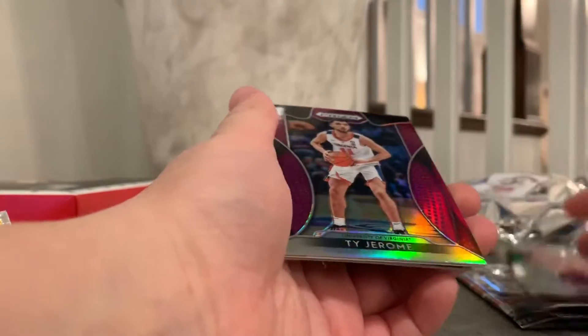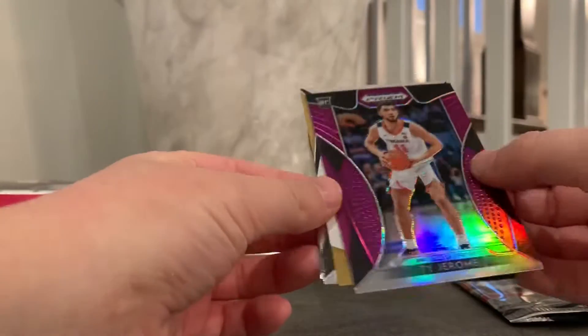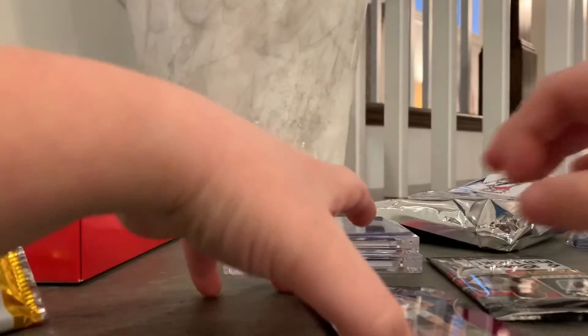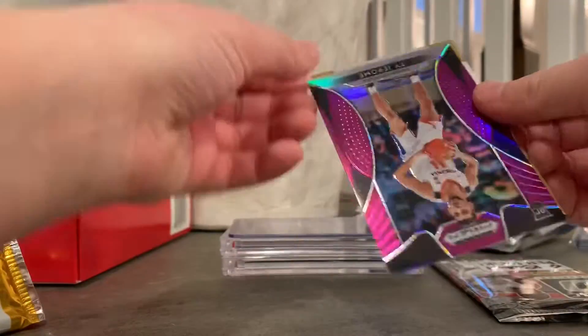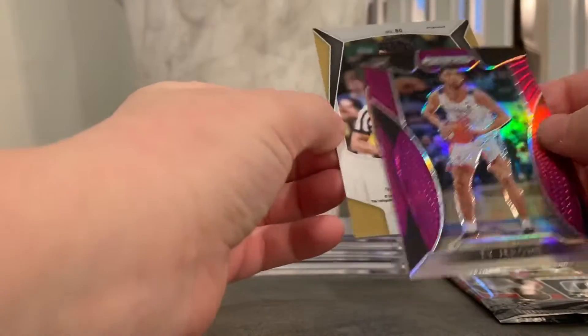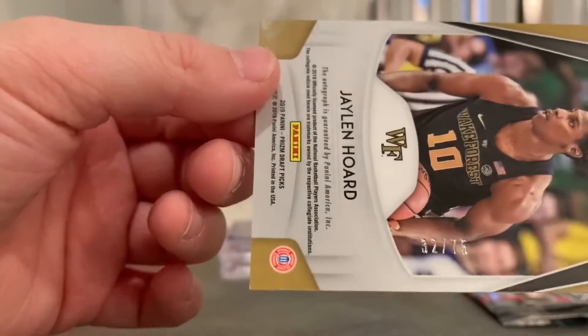This is my first pack of hobby from this year. Jarrett Culver at $1.99, Ty Jerome Purple. Our auto — Jordan Bellen, Sir Little. Our autograph is going to be gold. Jalen Horde. That's nice. That was a good pack — it had a 75. Not bad. That was a pretty good pack.